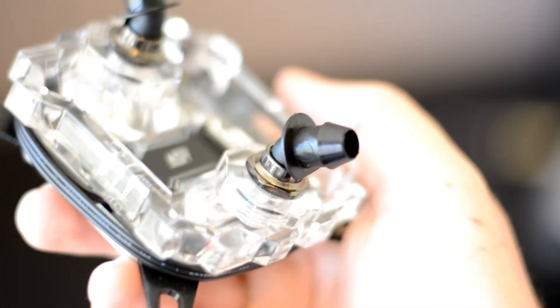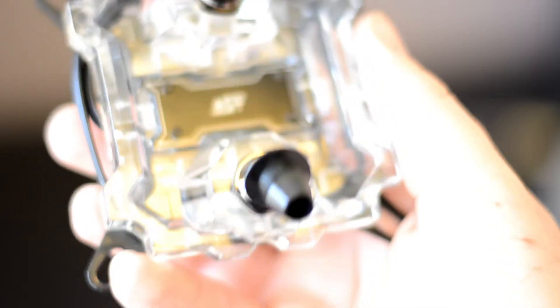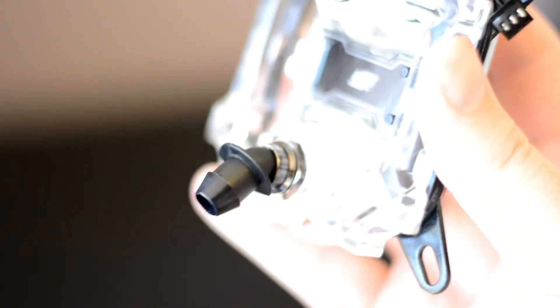These are the plastic fittings that connect to the CPU block. They're very easy to break when you're trying to remove the hoses if you don't soften the hoses first. They're not extremely dependable but they do get the job done for now.